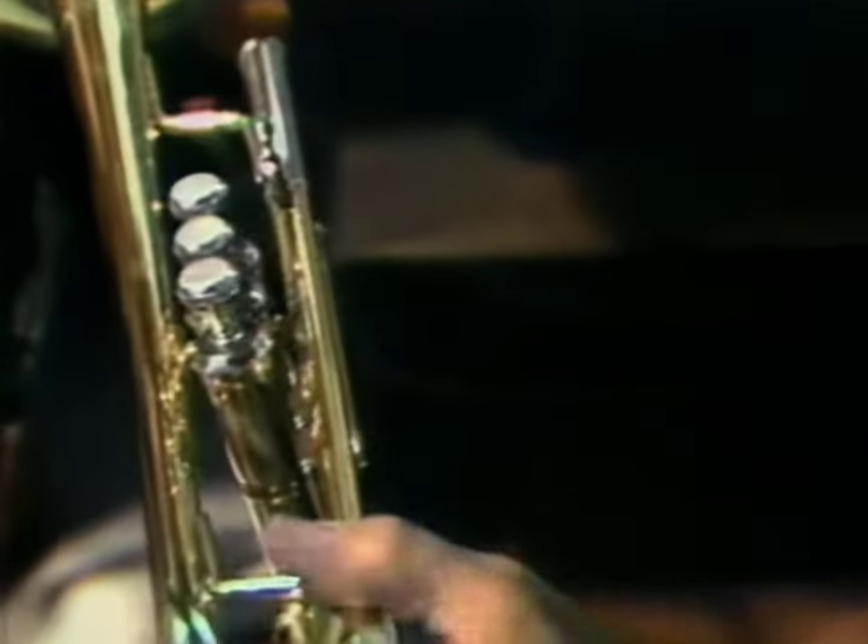Another of Selmer's master craftsmen hones the remaining pieces so they fit perfectly.